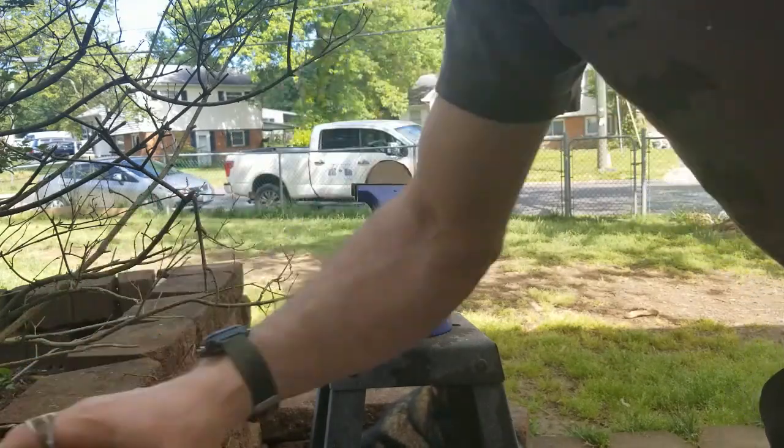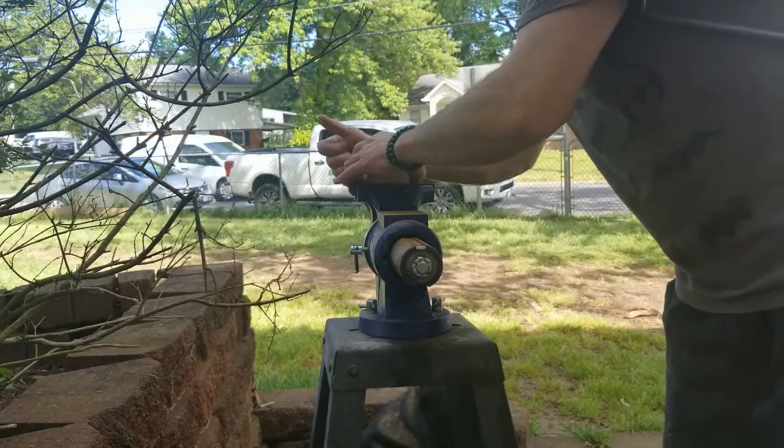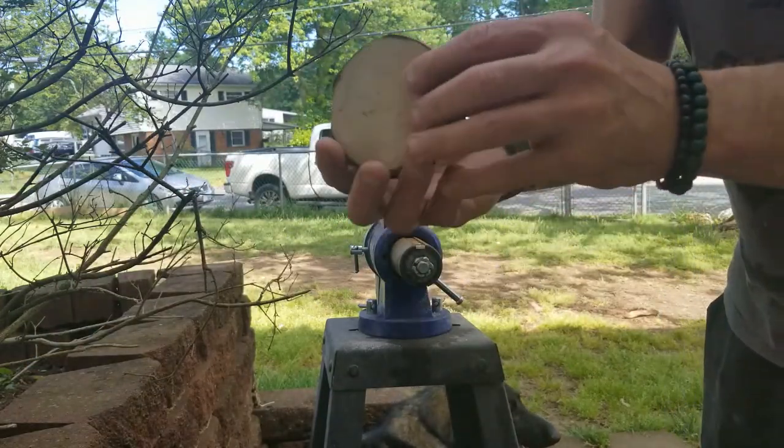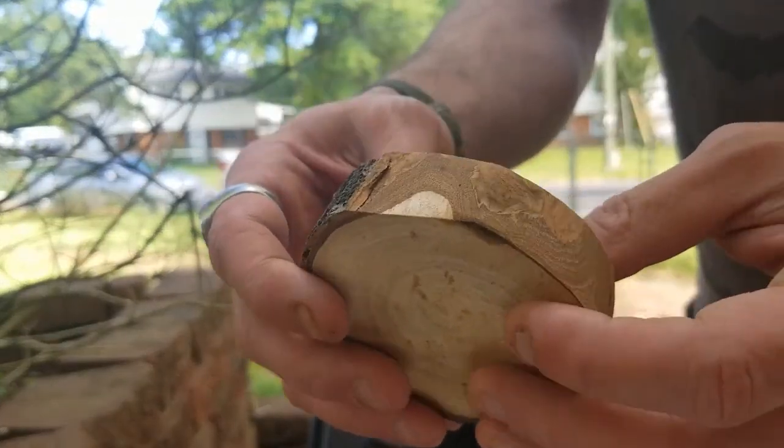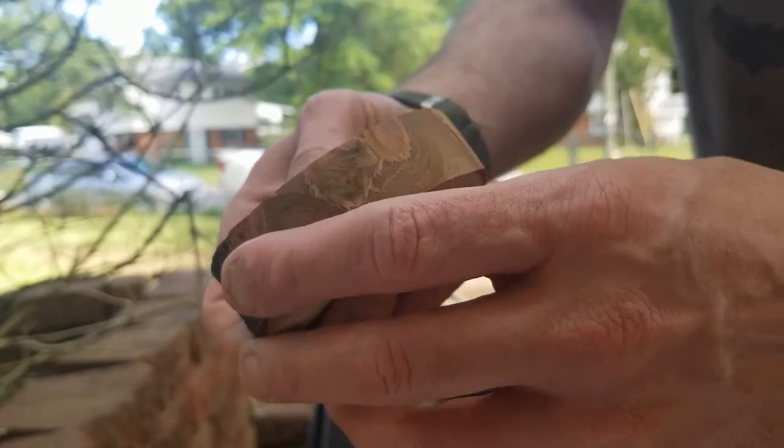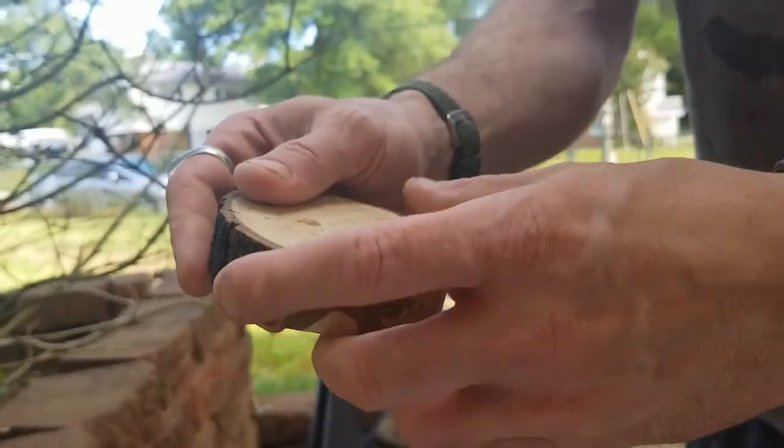Because it's supposed to echo a handwritten manuscript, mechanical perfection would kind of stick out and not be keeping with the theme.